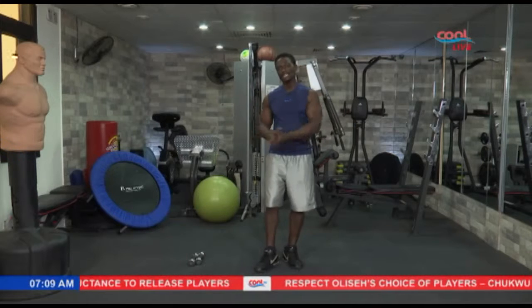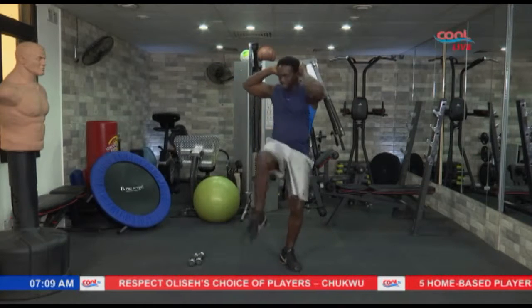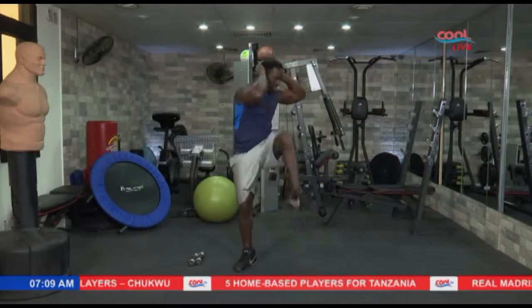Hope you have the right exercise gear. Remember, form is key. Let's talk and let's get it on. Alright, the first exercise — just hands right behind your ears or the back of your head, then just raise the knees and alternate to the other's elbow. So left to right, right to left. Let's keep it nice and going. Let's get it going.